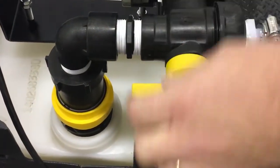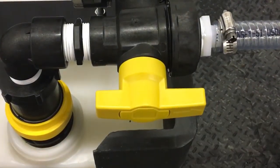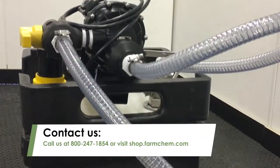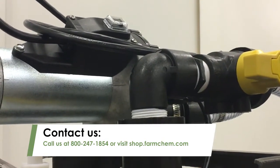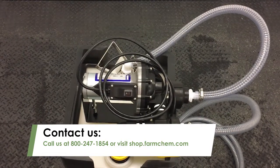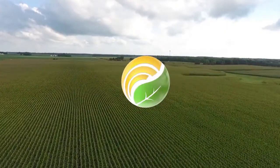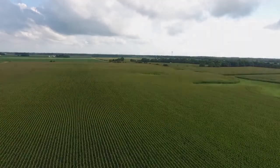Finally, make sure the arrow on the 3-way valve is pointing to where you want the product to go, and you're ready to pump. If you have any questions on the FC-STS-30 or on any other seed treatment pump, call us at 800-247-1854 or visit us online at shop.farmchem.com.